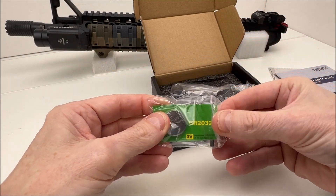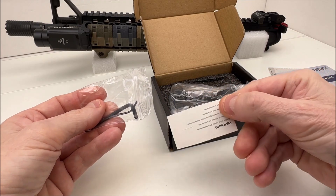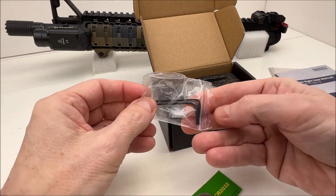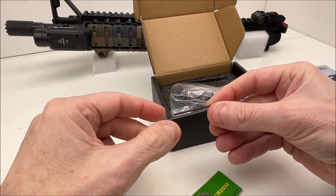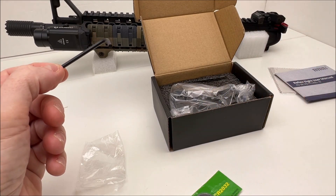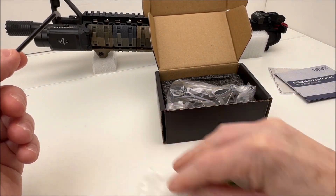Here's our little packet of goodies — a new battery in the package. One is already installed and that's how it ships. For this particular sight you only need the larger wrench; the little tiny one is for the other sight, so that's extra.